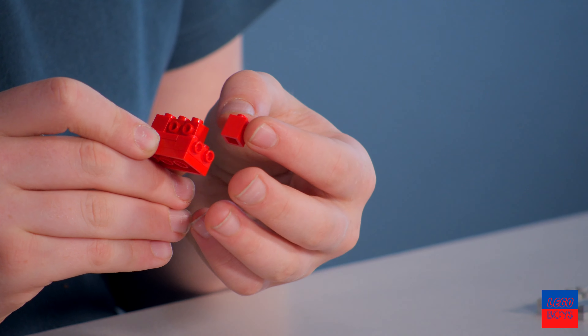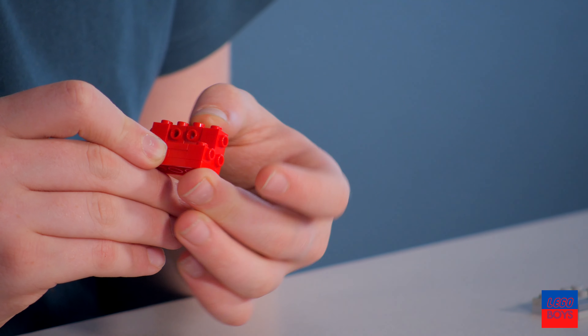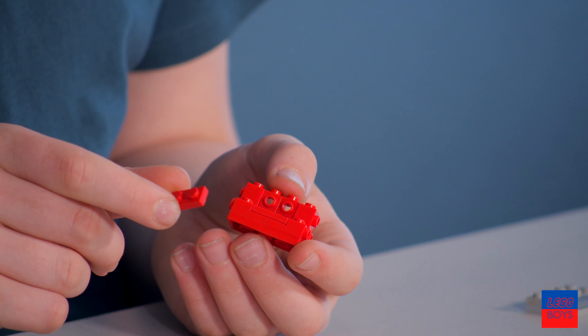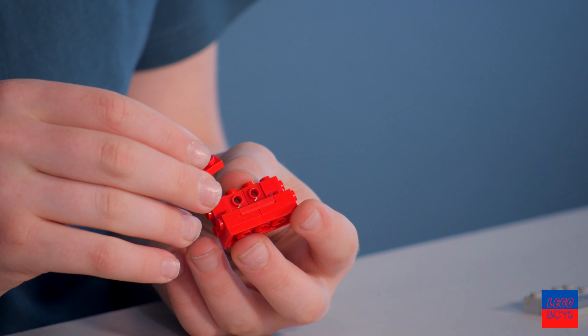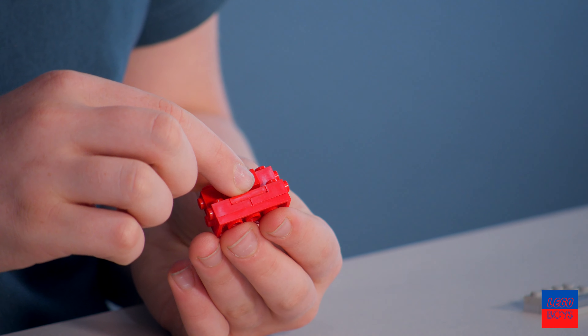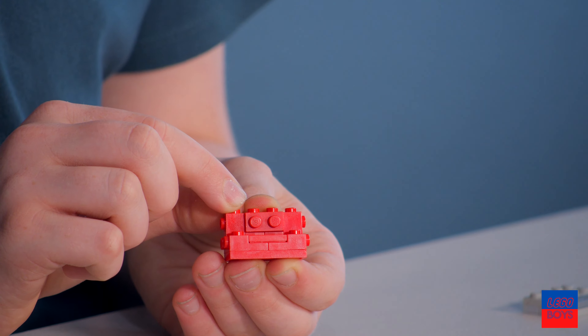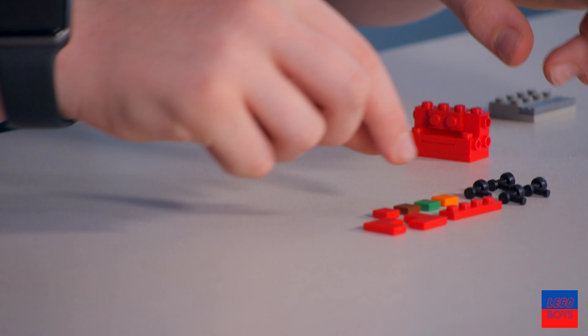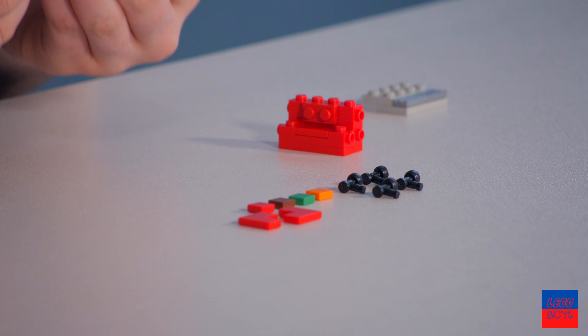Take another one and put it on the edge like so. We're also gonna take another 1x2 red thin, just like that.